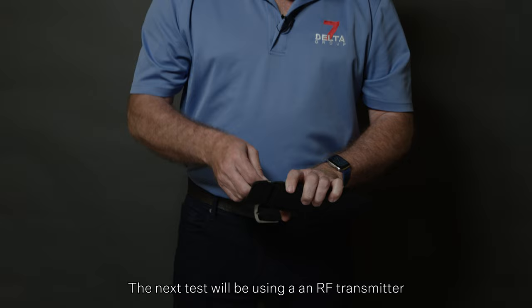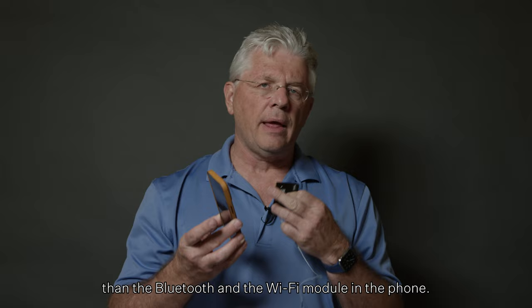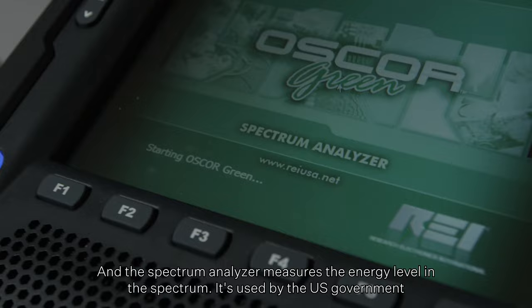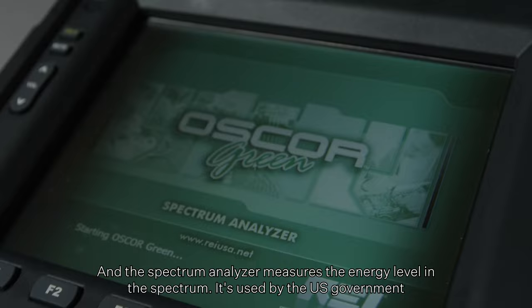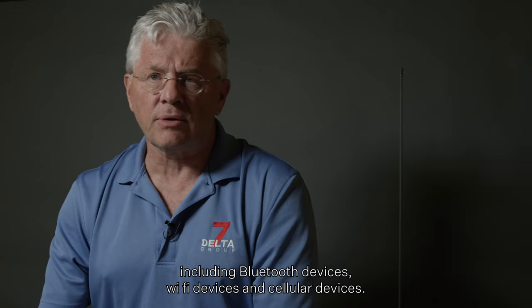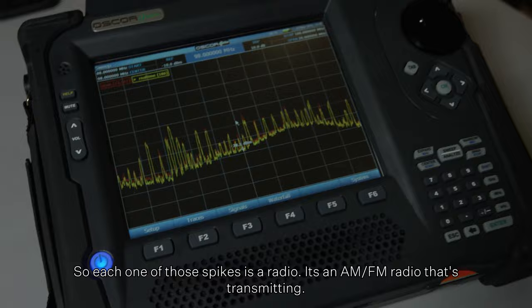The next test will use an RF transmitter that is 12 times more powerful than the Bluetooth and Wi-Fi module in the phone. This is designed to go through walls and capture a signal a mile away. The spectrum analyzer measures the energy level in the spectrum. It's used by the US government to look for covert listening devices, including Bluetooth, Wi-Fi, and cellular devices. Each one of those spikes is a radio — an AM/FM radio that's transmitting.